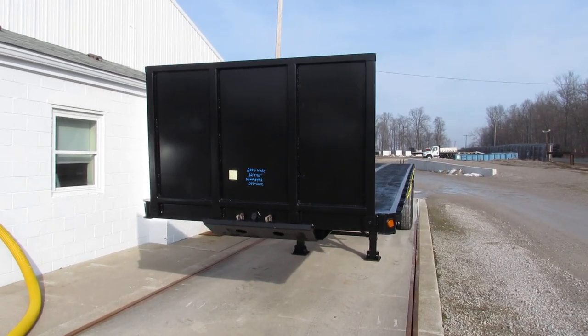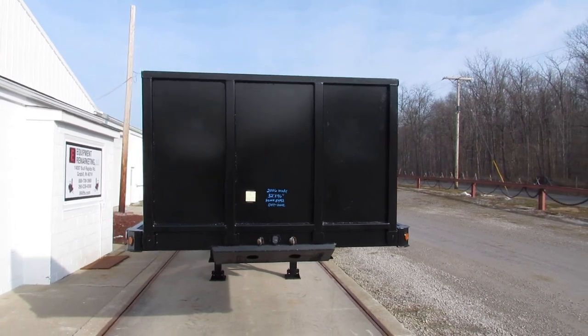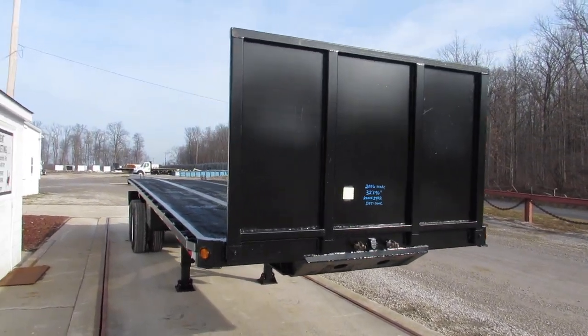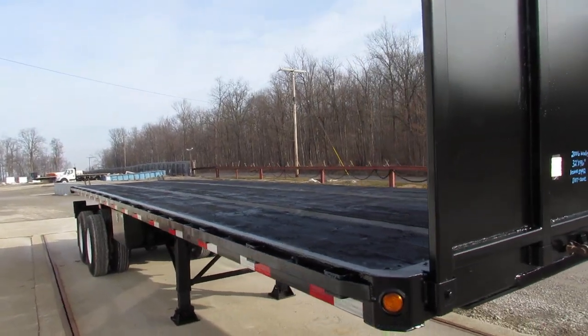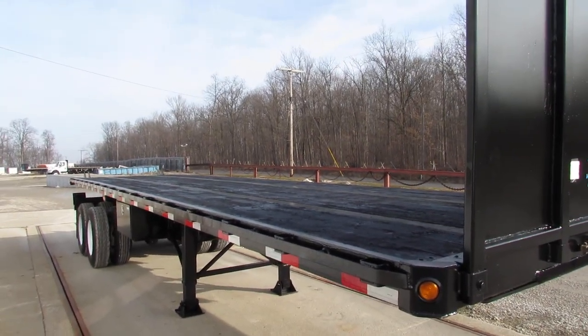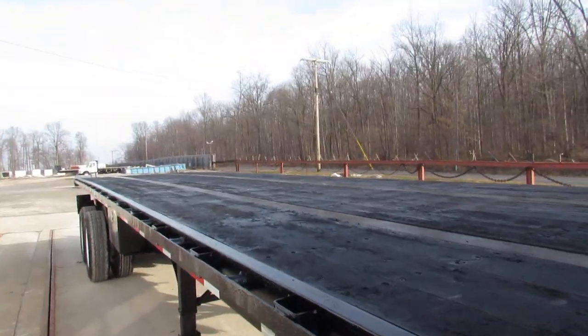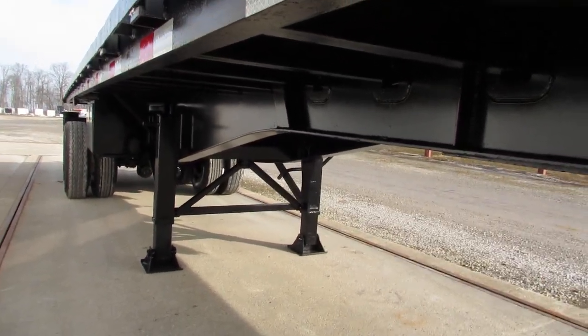Good morning and welcome to Equipment Remarketing. Today we're taking a look at a 2006 Wade, 32 foot by 96 inches. This unit is equipped with a universal mounting kit. Will carry a Moffitt, a Princeton, and many other brands. For this 2006, 32 foot long, 96 inches wide.